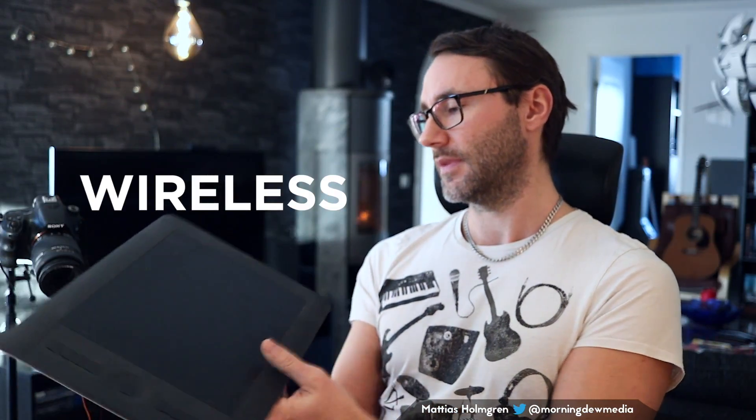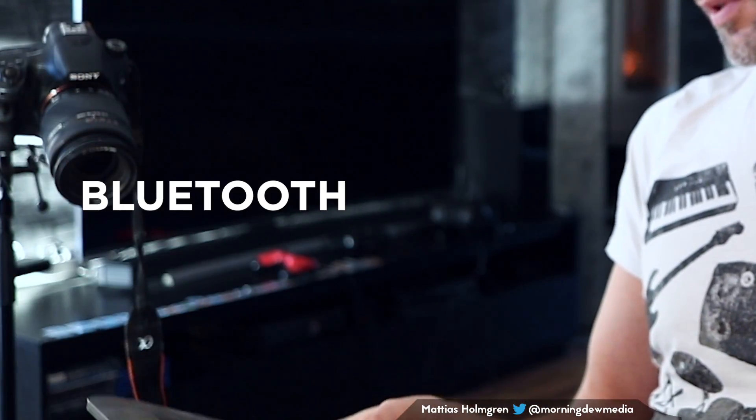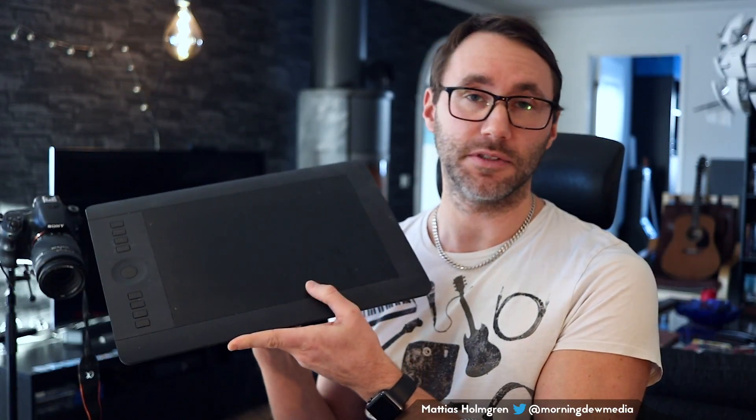So you could use a little adapter that comes with the device — it's just a small USB connector that you connect to your computer, and then it will be able to talk to this Wacom device.